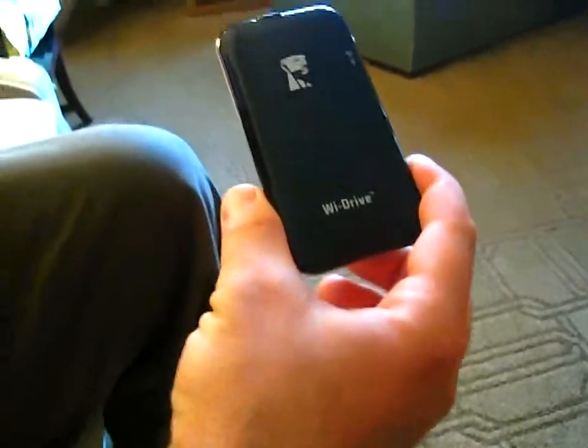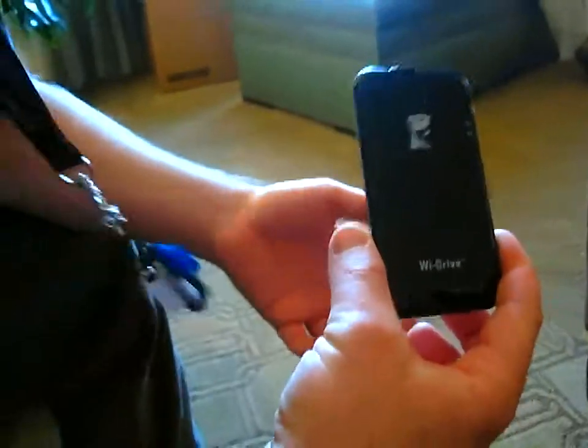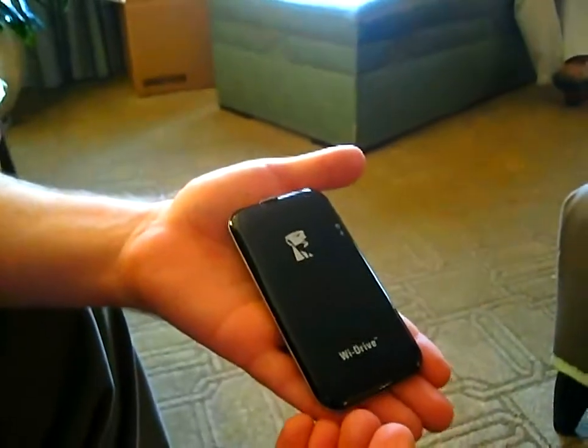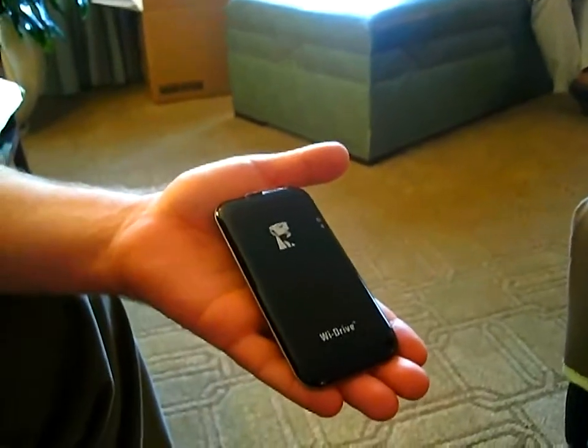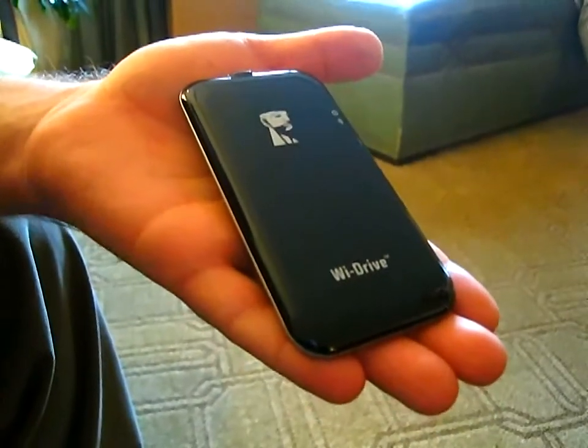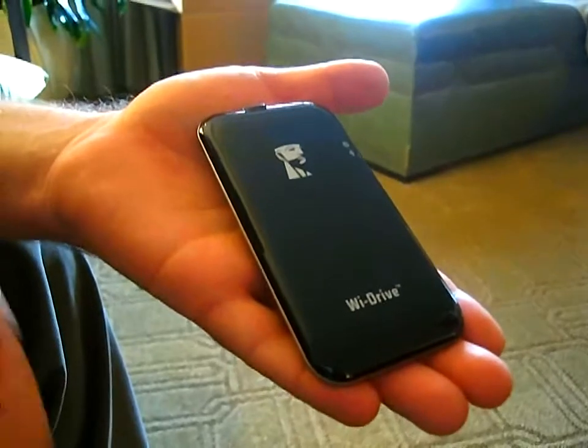Basically what this is, is wireless USB flash storage. You're able to load content via USB. It's battery powered, it has two wireless antennas inside of it, and it comes in 16 and 32 gigabytes and soon 64 gigs.